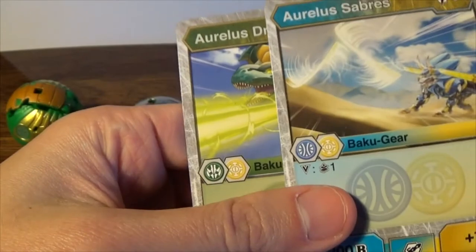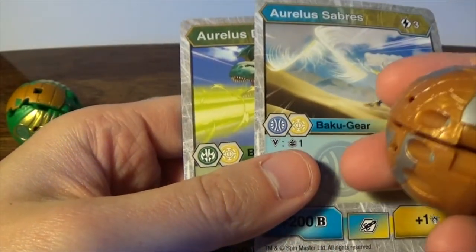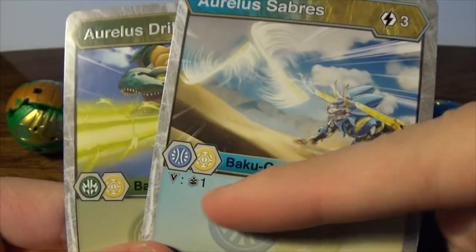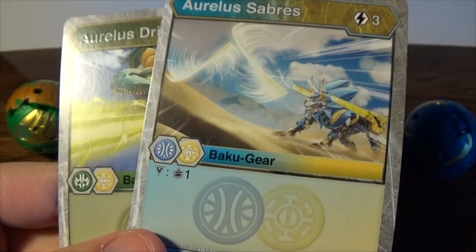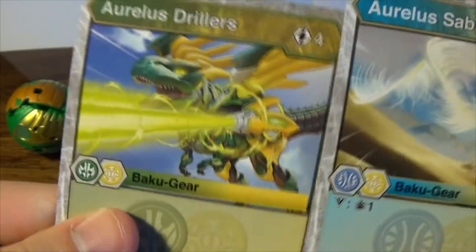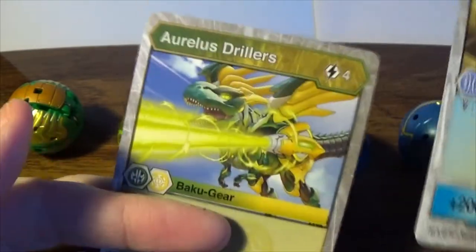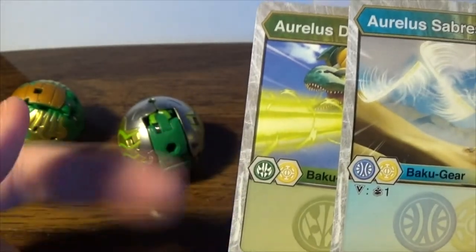These are the Baku gears, which are actually for the fusion — so you can't actually use these for, like, let's say if I have Fangzord, I actually can't use this. I actually need one of these two, because it's actually matched to the symbol. To use it, you would need to take off the top card, which costs you the top card plus actually three of these to actually use it. Arliss Driller — this is for the Deventus and Arliss faction. The only thing I'm waiting for is actually to get the fusion Baku gear.